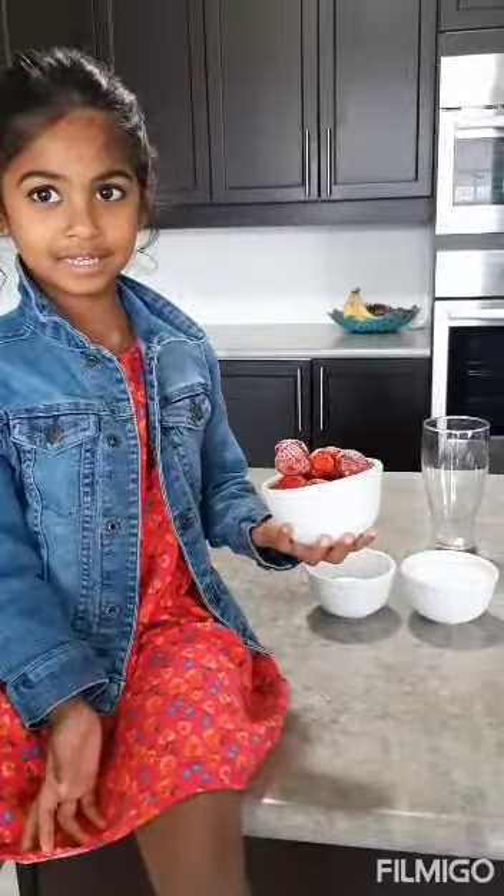Welcome to FBJ Kitchen. We're making strawberry milkshake. Let's get started.